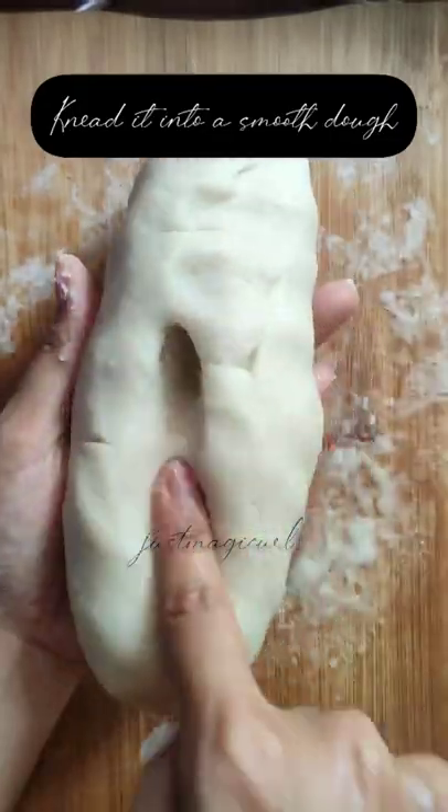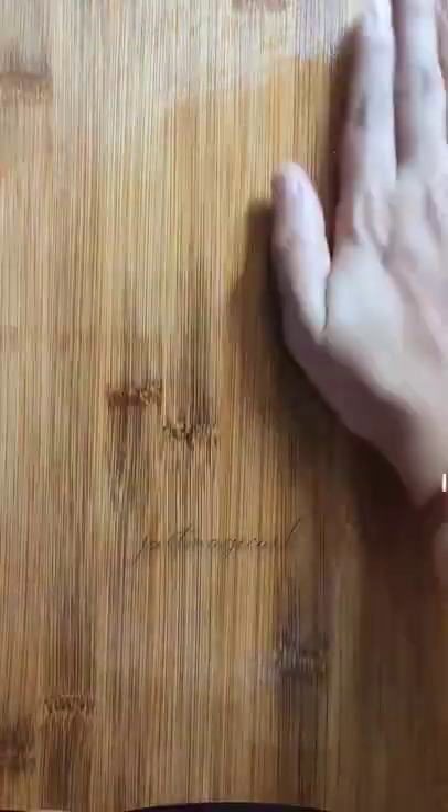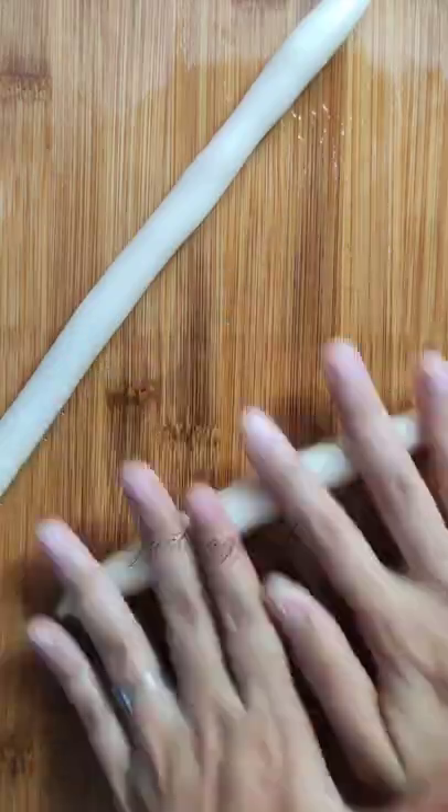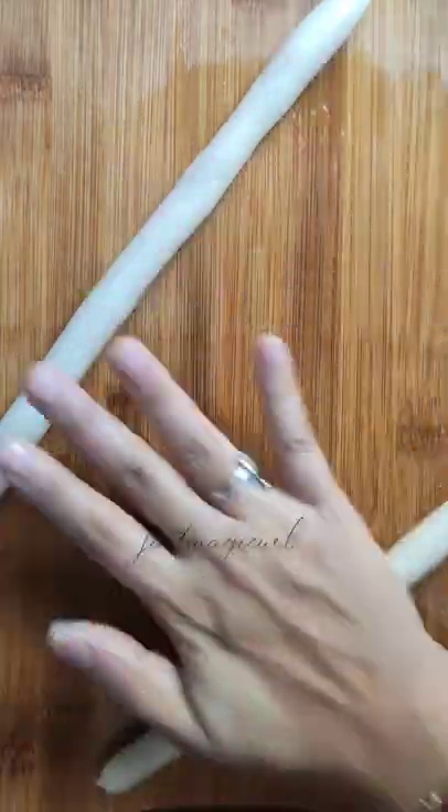The flour should have a nice doughy texture and be able to form shapes, just like this. After that, add some oil on the surface where you are going to roll your dough. Take a small lump of dough and roll it into a small cylindrical shape. The dough can be thin or a little fat, but avoid making it too fat because then the gravy doesn't get absorbed and you might get a very raw taste in your dough.